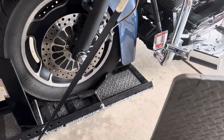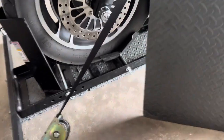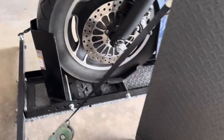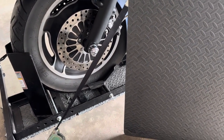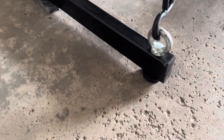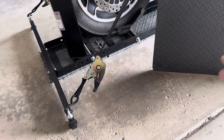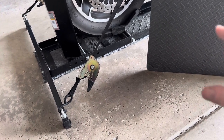Take some foam diamond plate pad that you get at Walmart or Lowe's or wherever. Cut it to size and glue it to the bottom of the chock — that'll take care of your slipping problem. I took these hard plastic pieces and ground them down until they were about even to the size of the foam, then put them back in to help stabilize it.